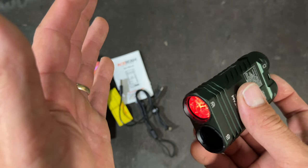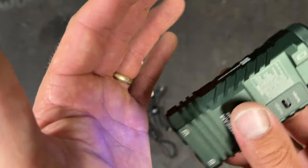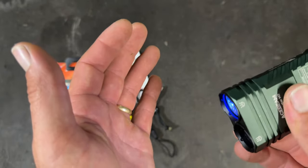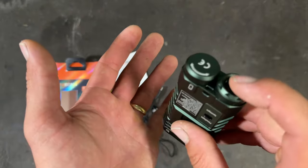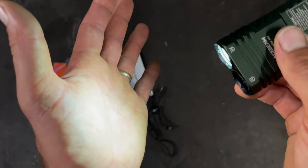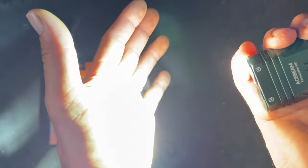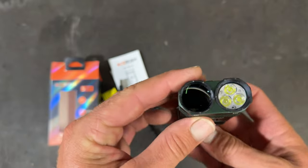You can go back to solid red, solid green, solid blue. They're not very bright, so I'm not exactly sure what the point of having them is, but they're pretty cool. As soon as you turn them off and turn it back on, it's straight back to flood. Double-click for turbo — triple-clicking, there's no strobe that I know of.